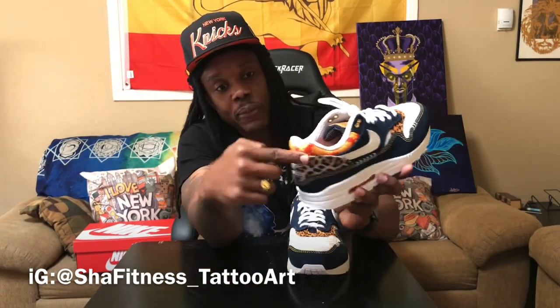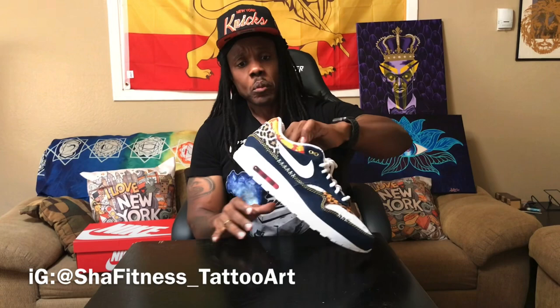I'm not crazy about the thick rope laces — I'll rock them to see how I feel but I might switch out and throw on some flat laces, maybe corresponding with the silk robe colorway. Haven't decided yet. I was also thinking about doing something to the swoosh in this same vein — might pick up another pair just to customize and keep one original.